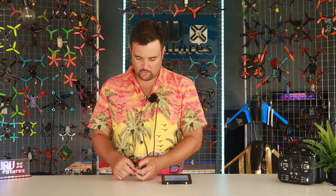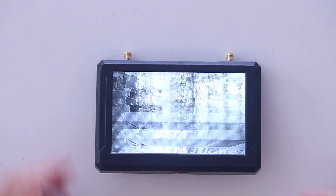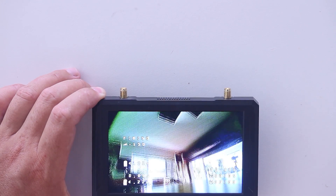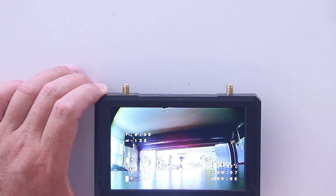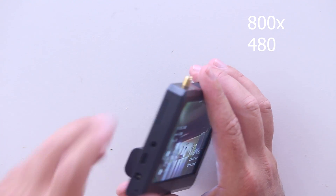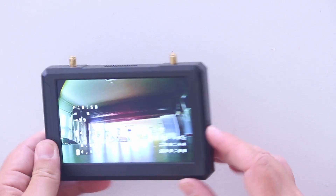Let's plug a quad in right here so we can find out exactly what channel we're on. I've already got mine set up on F8. This tiny little beast — we've got our gorgeous little screen right here. I'll put the resolution on screen as well. It records DVR and you've got your AV in and also your little SD card slot right there.